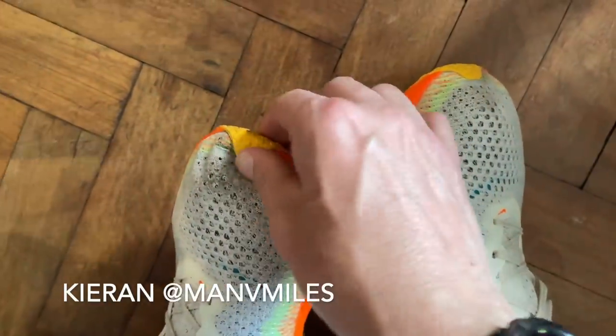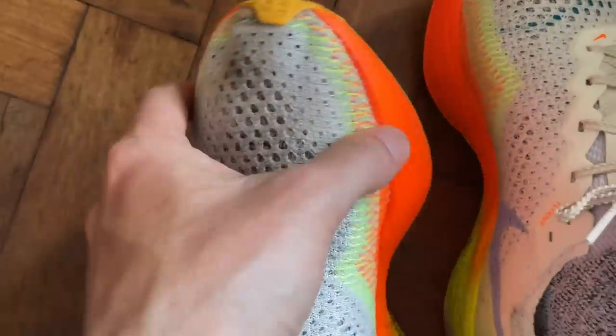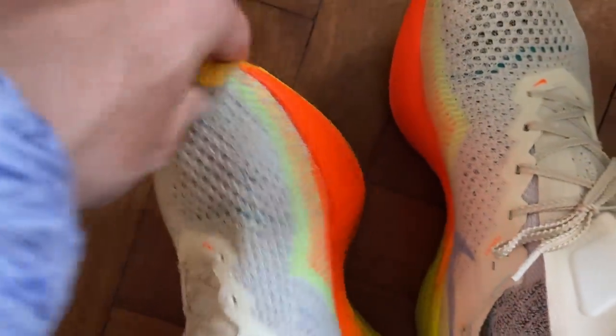On fit, Nick ran in UK 8.5 — his normal size — and recommends going true to size. Compared to the Vaporfly 2, it's roomier. You don't quite get the hugging race fit of the Vaporfly 2. There's more room in the toe box and a more airy feel across the top of the shoe, with a bit more length. It doesn't hold quite as tight and secure in the heel, though there was no slipping or real problems over the marathon distance. If you prefer the really tight racy fit of the Vaporfly 2 or Alphafly, this will feel slightly different.